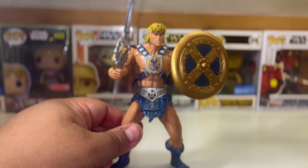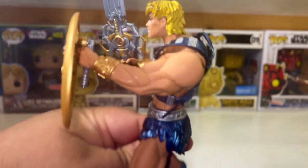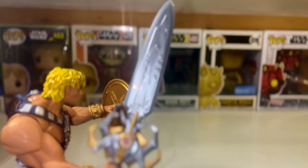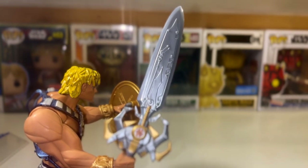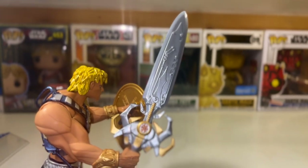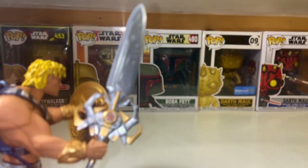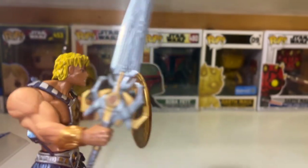Comment in the comment section below if you've collected these for a while and can help me understand what the whole idea was behind this style of figure. And can we talk about this sword real quick? I wasn't a big fan of the cartoon when it came out in 2002 — I was already an adult by then — and this sword is just a lot, that's all I'm going to say.